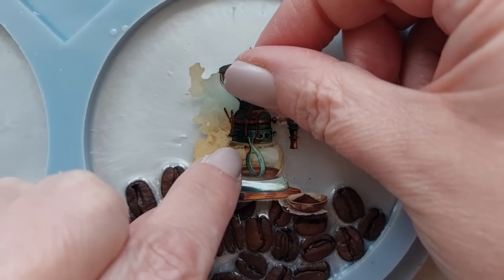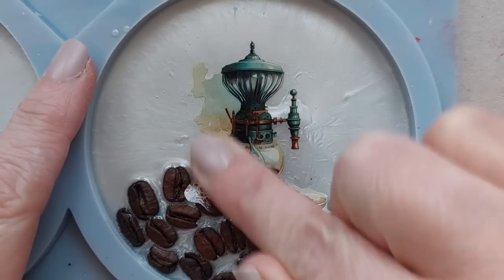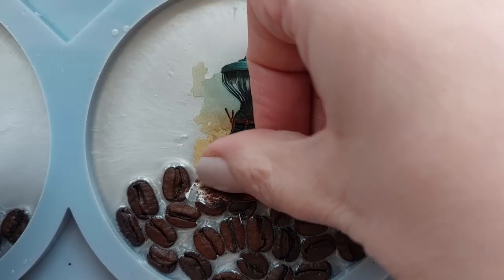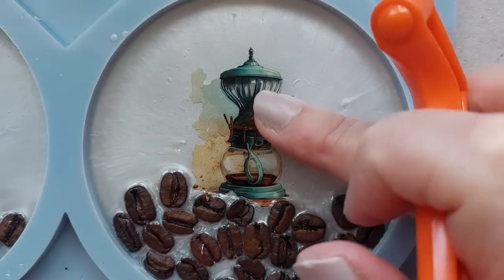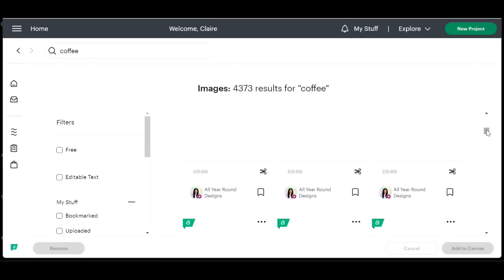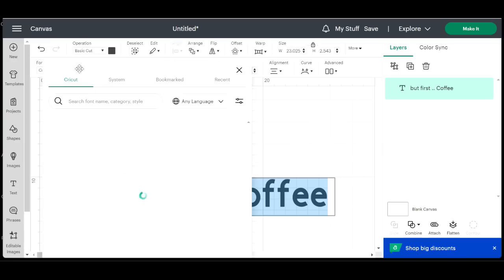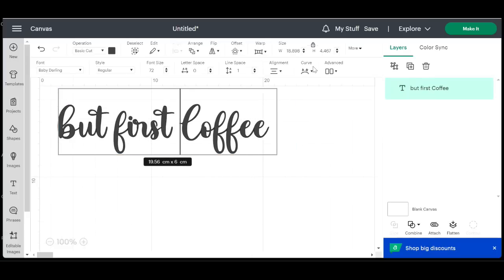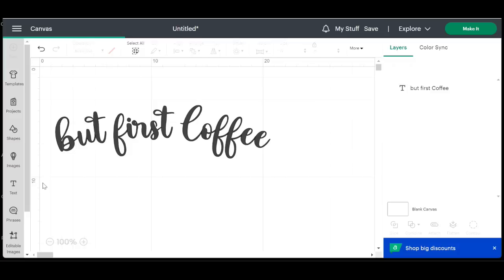This tape is sticky — if you put it down somewhere you're not happy and want to move it by just a millimeter, it is almost impossible to get off. When you use this PET tape from the washi tape shop, get it exactly where you want it before you put it down. I already knew I wanted my coaster in thirds: coffee beans at the bottom, my image in the middle, and a nice chunky vinyl Cricut font at the top.